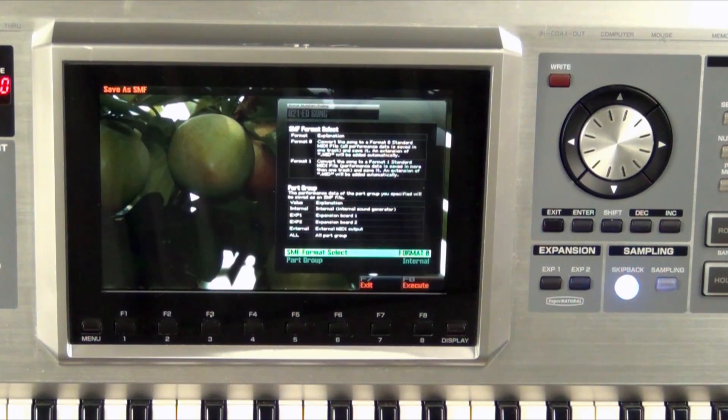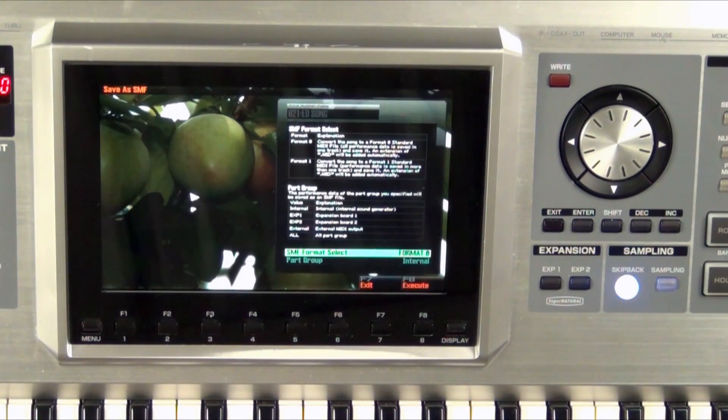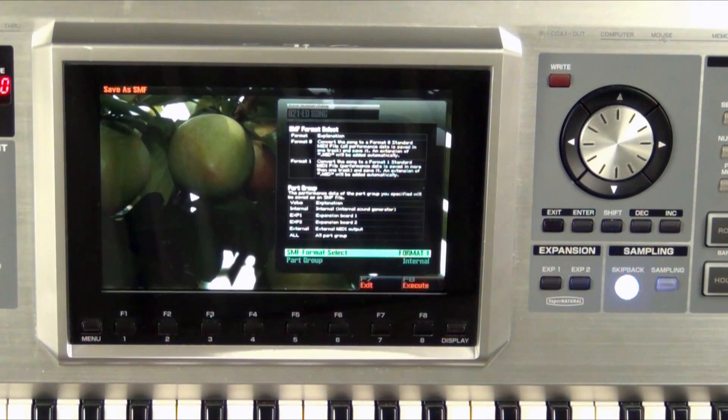So you see we have two different options here. The first option is Format 0, the second is Format 1. What those mean in a nutshell is how the tracks will be organized. If you save to Format 0, all the tracks will be in one track. So say I have five tracks — when you save it as a MIDI file and you open up that MIDI file inside your DAW, your Digital Audio Workstation, it will be one track with all the MIDI information. If I go ahead and spin the wheel and save it as Format 1, now that MIDI file will have separate MIDI tracks. That's the one I would recommend.